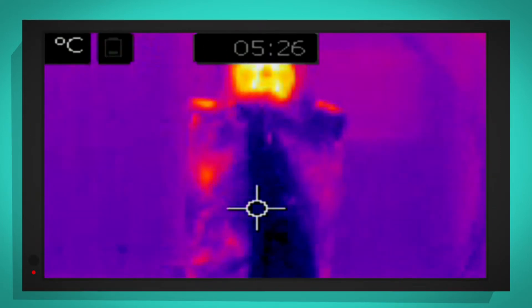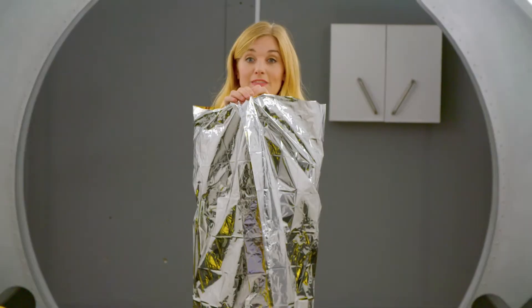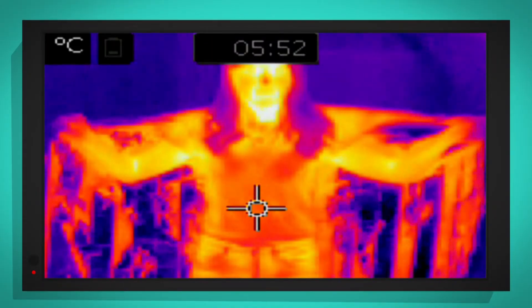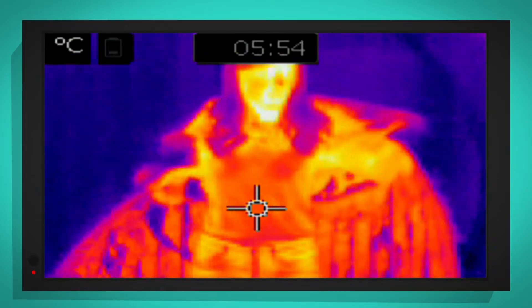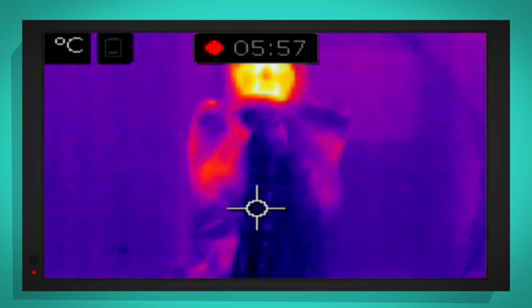Look, the thermal camera is showing the outside of the mylar as a bluey-purply colour. What the mylar is doing is it's trapping my body heat inside and stopping it from escaping to the outside world. If I open the mylar up, you can see my body is still nice and warm. And that's why an astronaut's spacesuit has seven layers of mylar inside it, to stop the astronaut getting cold.